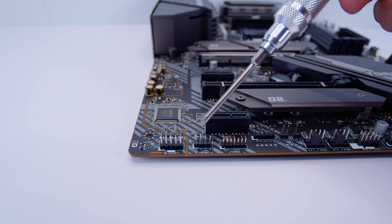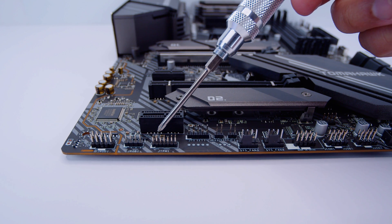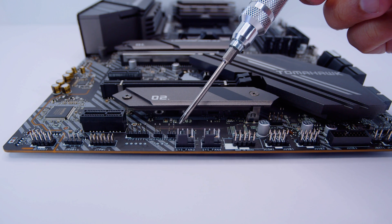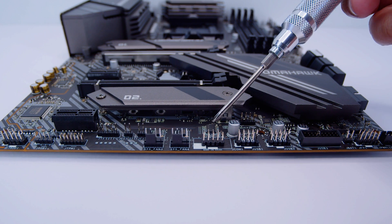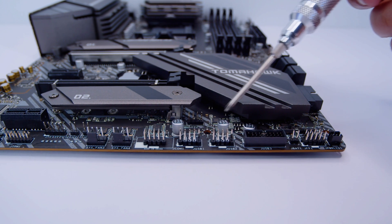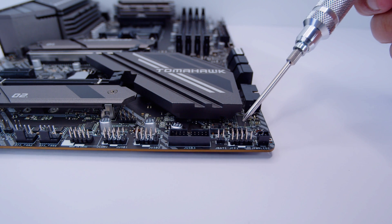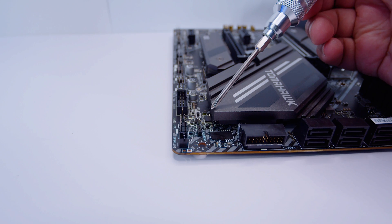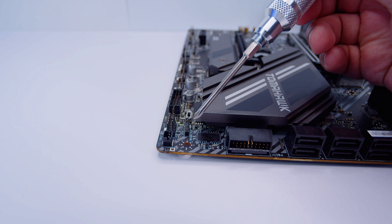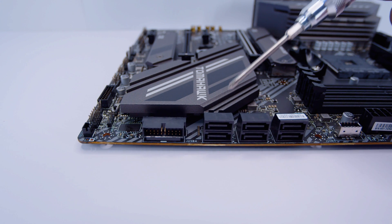Let's take a close look at the board. First up there's the front panel audio header, then a 4-pin 12-volt RGB header, a TPM 2.0 header — though TPM is built into the CPU so you don't need it for Windows 11. There are two PWM fan connectors, a serial port header, two USB 2.0 headers, a USB 3.0 header, and the front panel header for lights and switches. Behind that is a 3-pin 5-volt addressable RGB header and an RGB switch to turn all lighting off. There's also a right-angled USB 3.0 header.